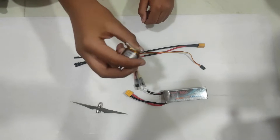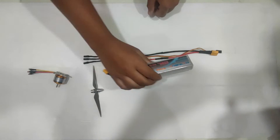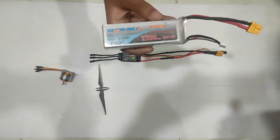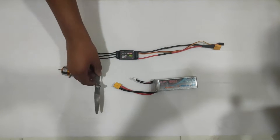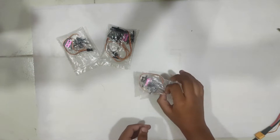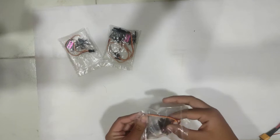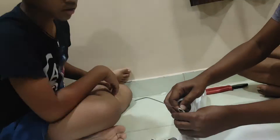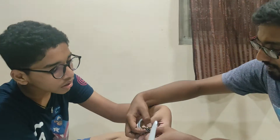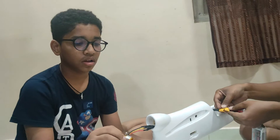Now I am going to show you what electronics we are going to use: a 2450 kV motor, a 6 inch propeller, a 30 amp ESC, and a 3 celled lipo battery which is 2200 mAh. We have also attached the connectors, the X mount, and the prop adapter. I am going to use 9 gram metal gear servos for all the control surfaces - aileron, elevator and rudder - and this is locally available. Now let's assemble all of the electronics.